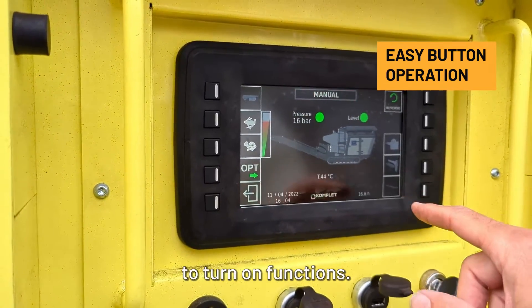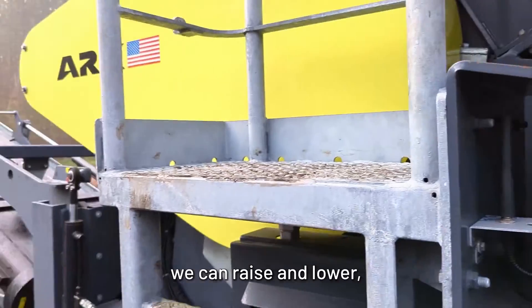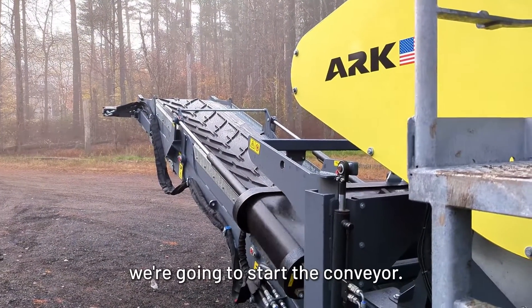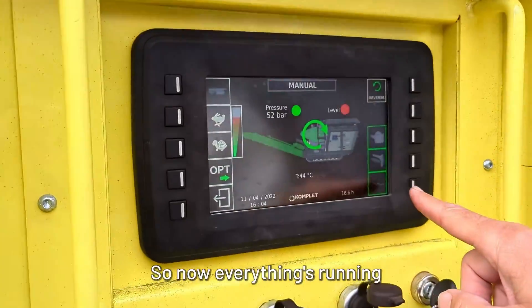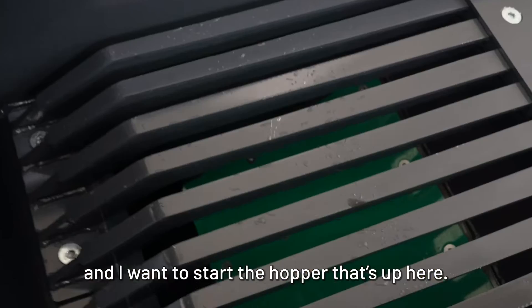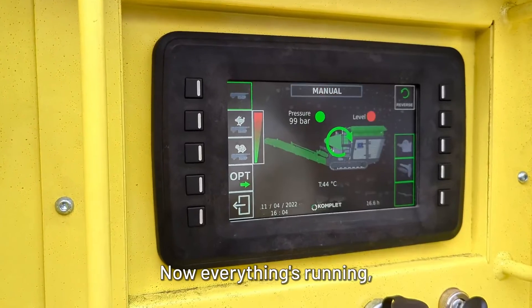Now we're going to start to turn on functions. We're going to turn on the jaw — we can raise and lower. Or we can start the overband magnet; now that's started. Over here we're going to start the conveyor, so the conveyor's running. Now we're going to start the hopper — now everything's running. Probably need a little bit more horsepower to go all the way to the top.